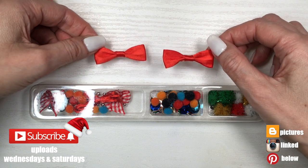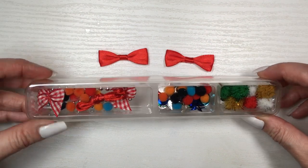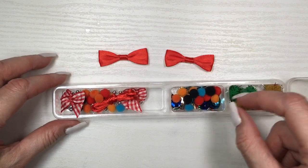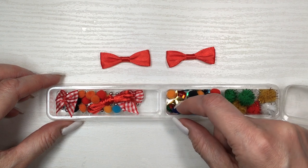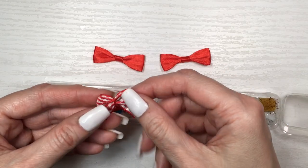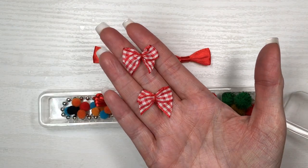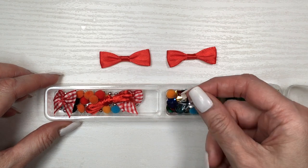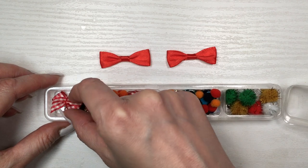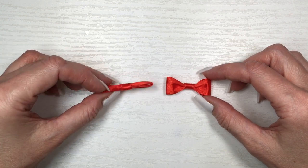Hey guys, it's Renee. For these earrings you're going to need a couple of smallish bows. The ones I'm using came in a set that my nieces gave me a few years ago to decorate some Christmas socks. They came with bows, and I thought I would just use them for this because they are the perfect size. There are a lot of decorating kits that come with this kind of bow — you can use those, or you can make your own from ribbon.